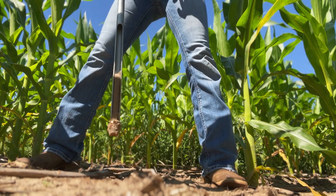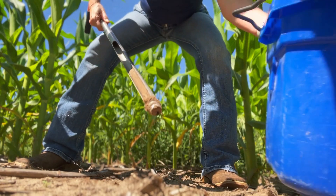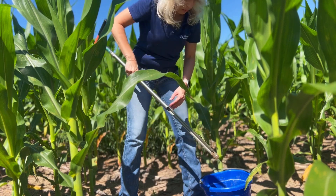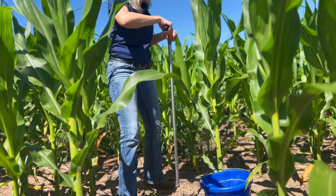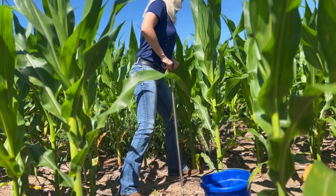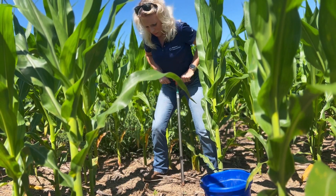She's going to go into the ground about six inches deep for those surface soils, pull out those soil cores, and then place them in her bucket. You're going to take some cores from a few different areas that you wish to be sampled, placing those in your bucket.